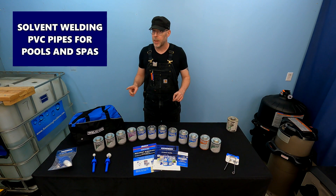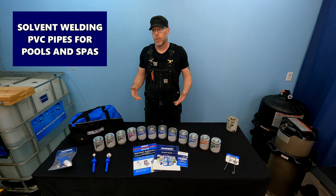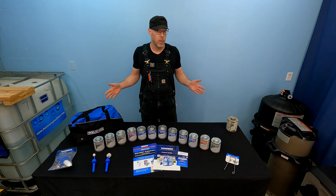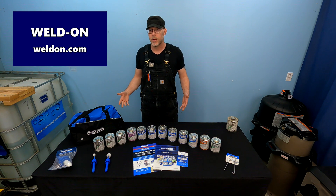Let's talk about solvent welding PVC pipes for swimming pool and spa applications. When it comes to solvent welding, there's probably a host of options available to you. I don't know anything about them because I have only ever used the Weldon products.